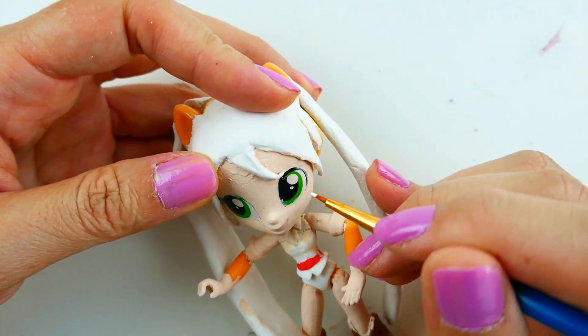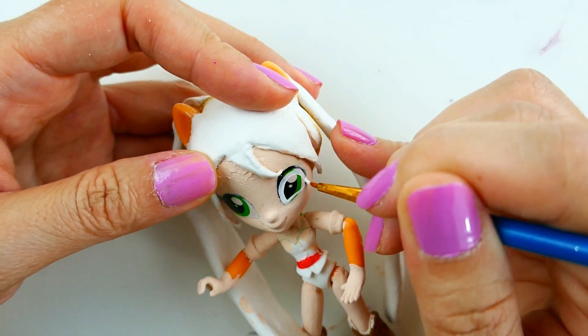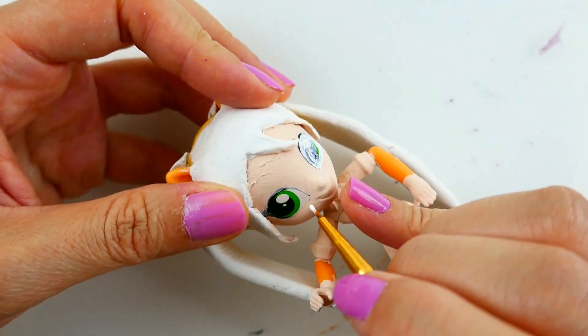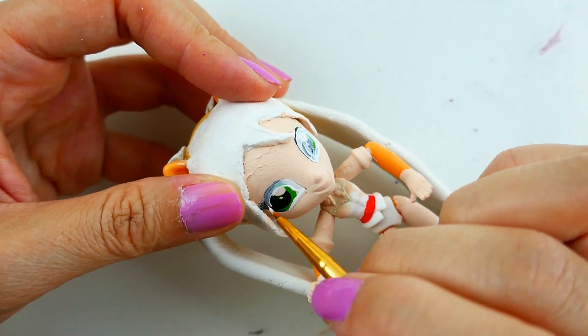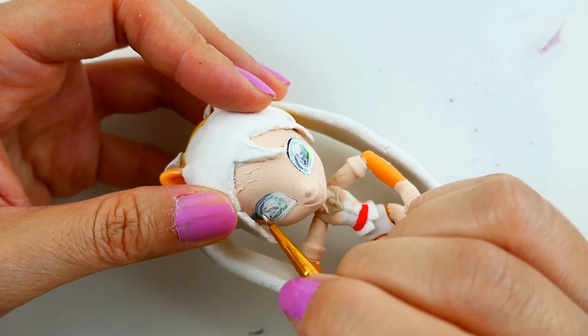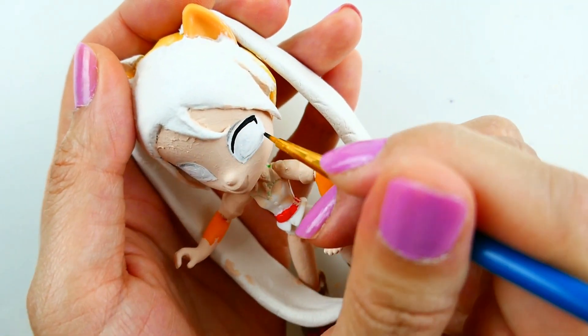Once that's done, we're going to reshape her eyes with white. And then line her upper and lower eyes with black.